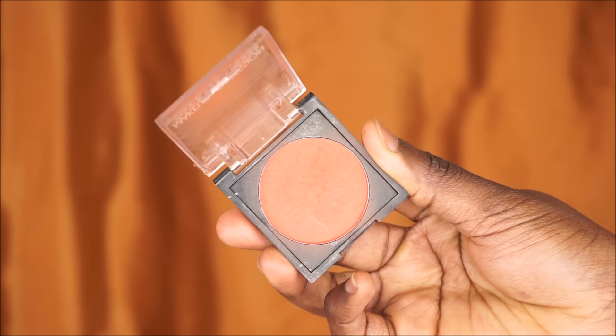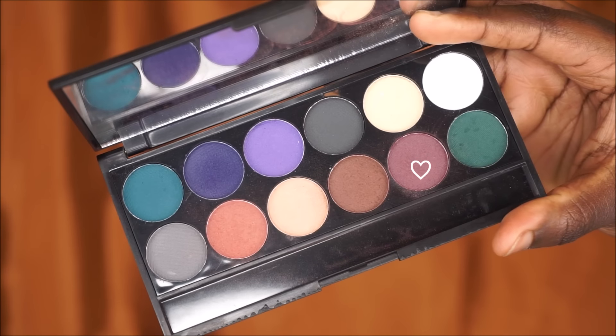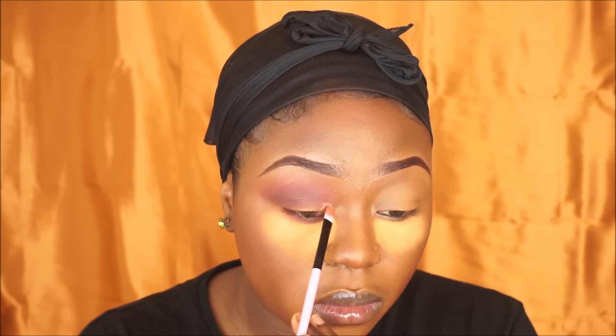Now I'm going to grab my Makeup Obsession burnt eyeshadow and run this through my lower lash line. Then going back into my Sleek palette to grab the purple shade again and place that on my lower lash line as well.